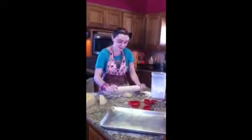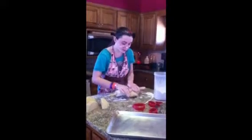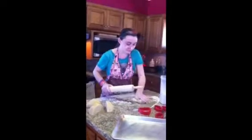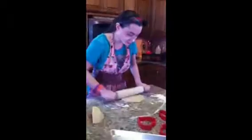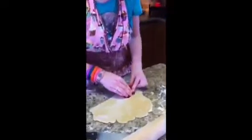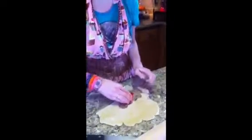I cut my dough into four pieces. Now I'm going to start out with rolling out the first piece. So once you roll your dough flat, you're going to want to pick out a cookie cutter and cut as many as you can with the first one.